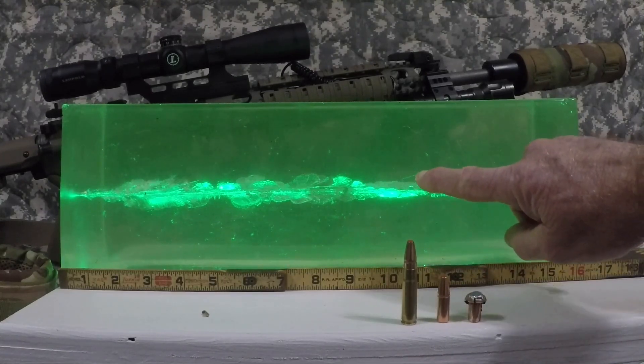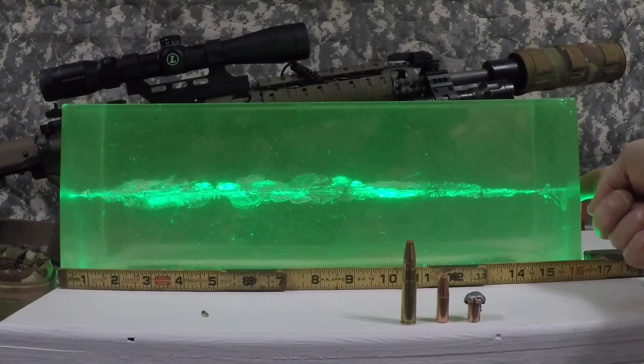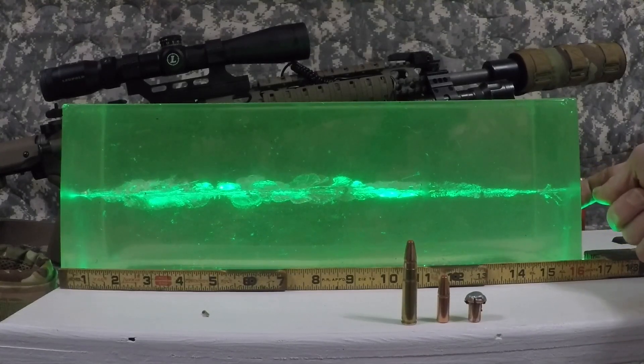We've got really good expansion all the way out to about 11 inches, and then it starts to taper off. Down at the end you can see all these little tiny wound channels — just a little plume of lead shards that came off the projectile as it was exiting the gelatin. All in all, it really did an excellent job. This is quite possibly a really good deer hunting round, possibly even pig.